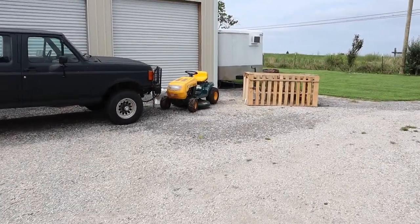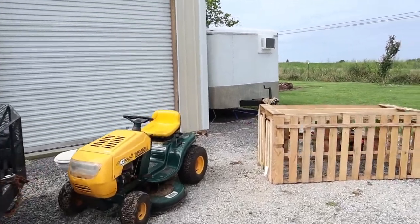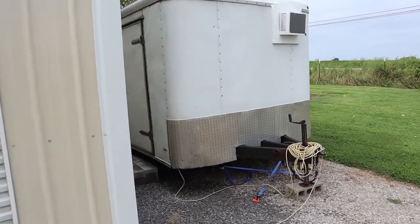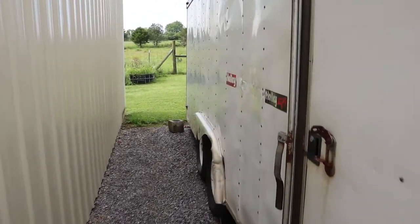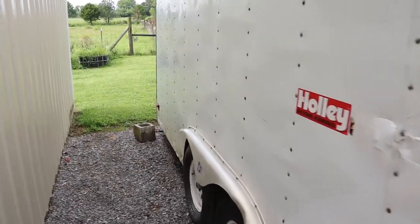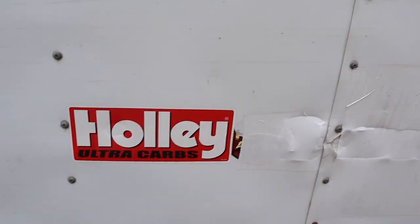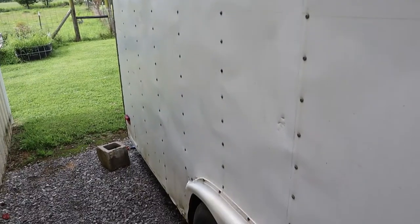Hey y'all, it's been a little while since I've made a video, so I figured I would do one on one of my latest projects — this trailer right here. You might look at it and say, hey, just a normal junky old cargo trailer with dents and rusty stickers, but this is actually something very special. Let's take a look inside.